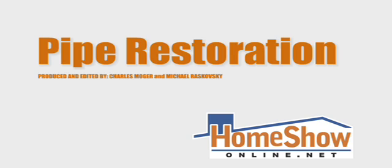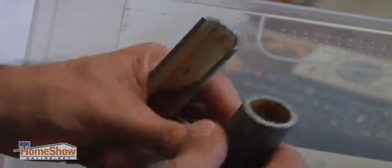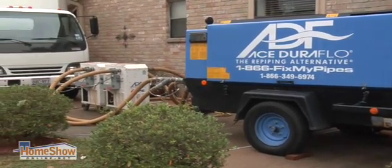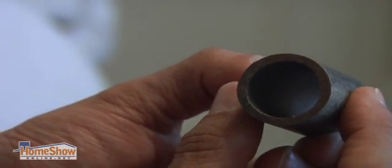Plumbing problems aren't always obvious. Pinhole leaks and older supply lines can spell disaster. Texas Drain Technology's ACE DuraFlow system is a viable option for some. It's a pipe relining procedure that leaves your home intact and your water lines better than new.